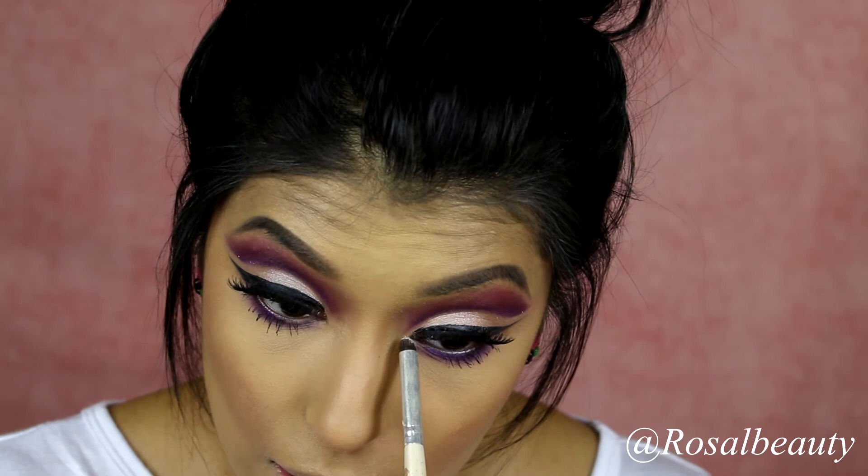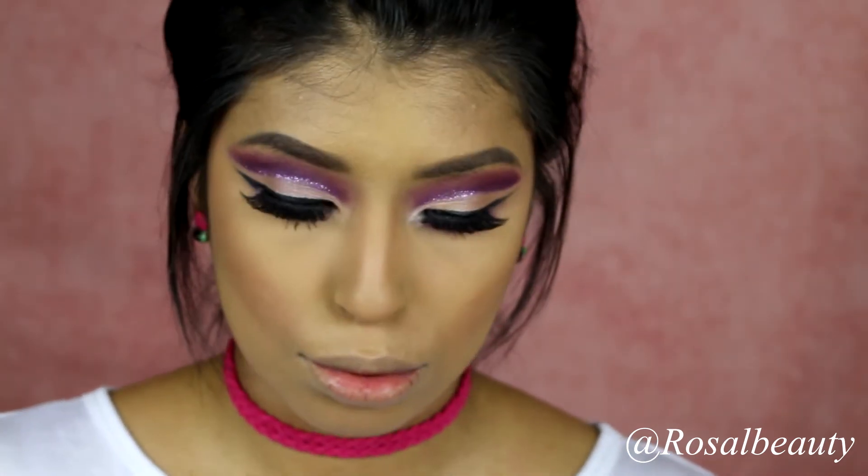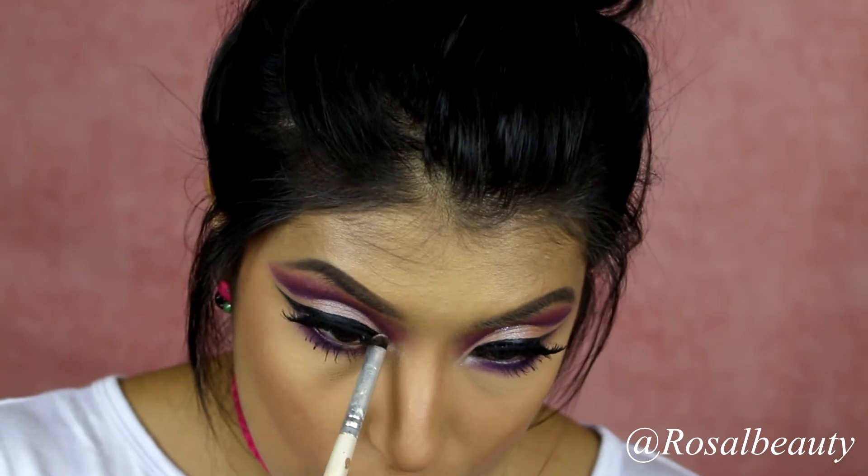Almost done, ladies! We just gotta do a little something something. I'm going to grab just a little bit of this white and put it right on my tear duct — just to give it a real tiny pop, because we like real tiny pops.